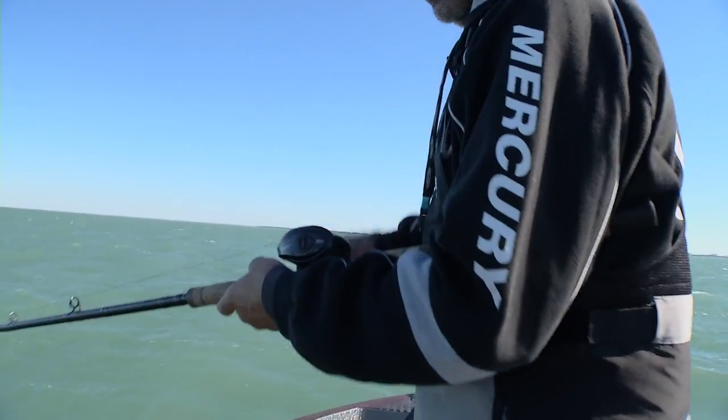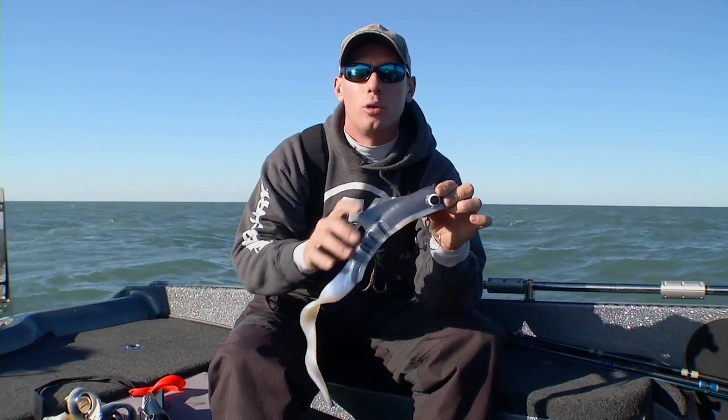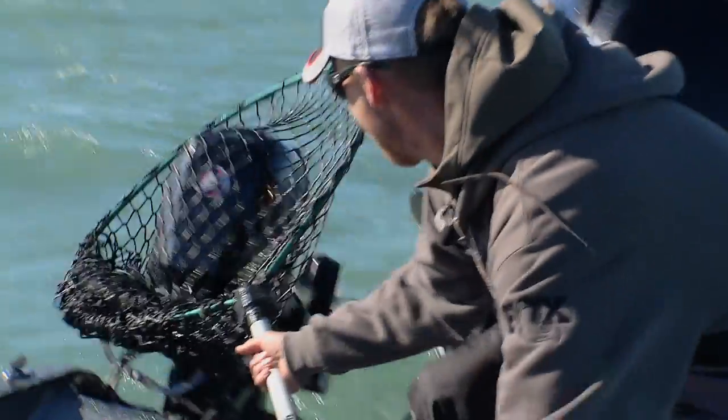Then when you get into a little area where it's a little bit cleaner like where we are now, more of the natural colors — the walleye tones, the shad tones like this bait here — seem to be really, really effective.